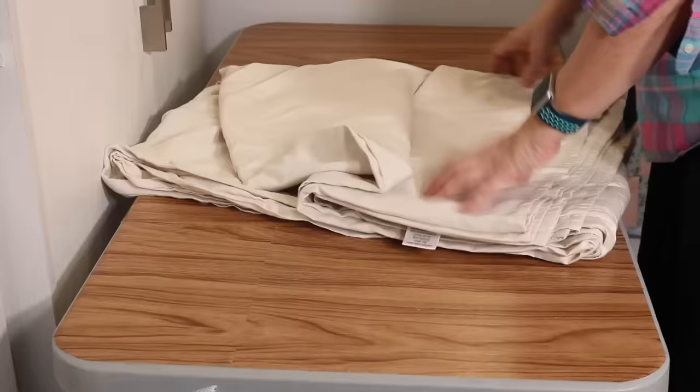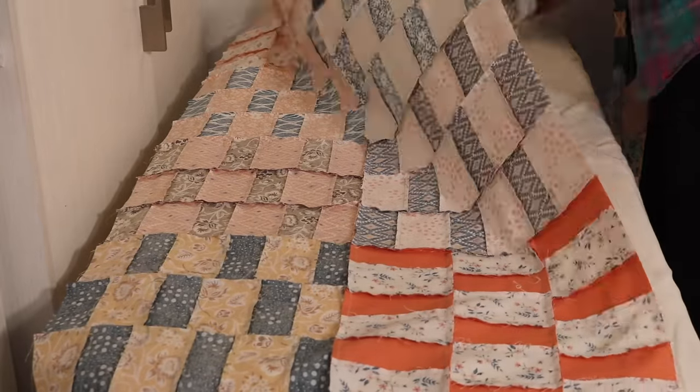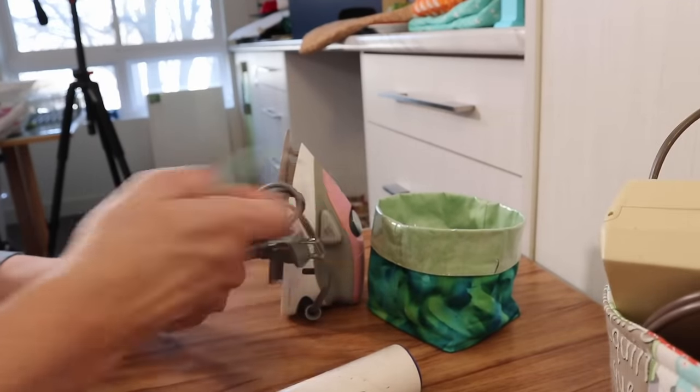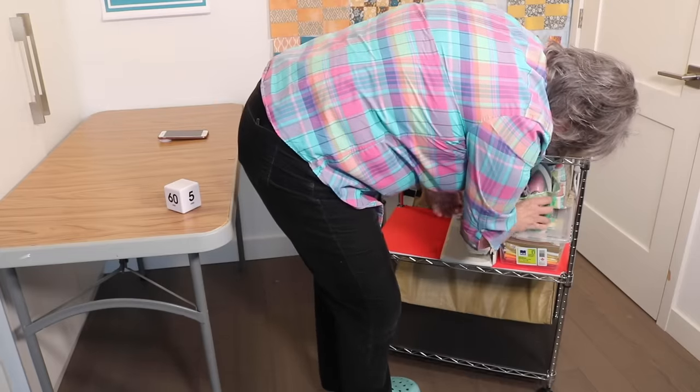But at some point you will have a quilt top to iron. So take your flat table, lay down a sheet or towel, and iron your top on that. I store my cool iron in my thread catcher, make sure I tie up the cord, and then tuck it in my rack.